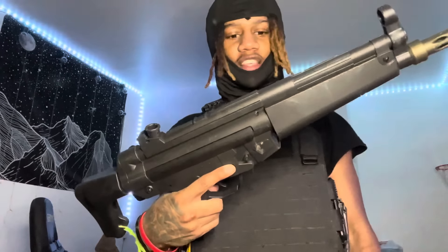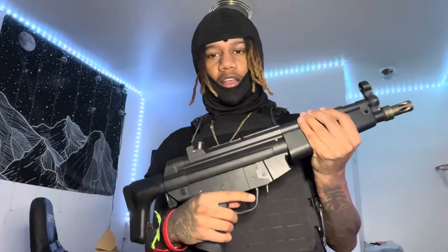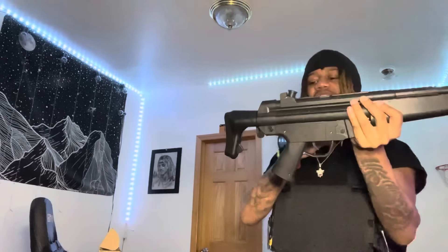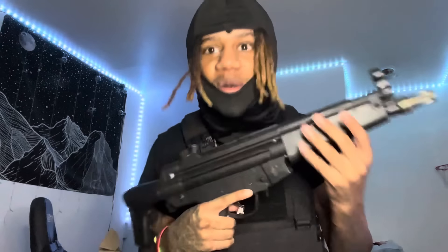Wait, what type of gun is this again? Is it an M19? No. I don't remember what type of gun this is, but I'll figure it out. I used to use something like this in GTA.